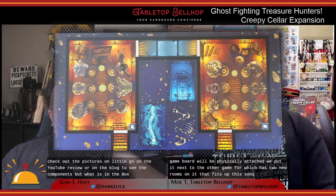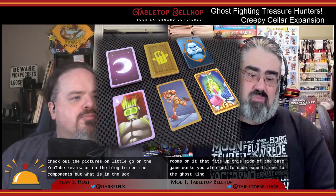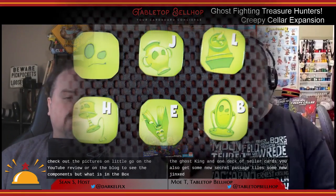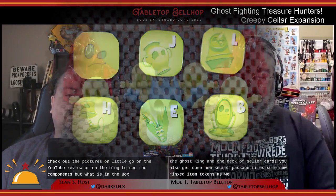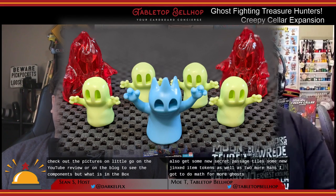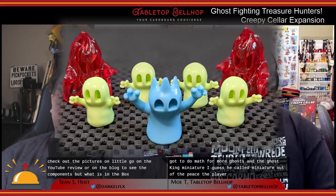You also get two new decks of cards: one for the Ghost King and one deck of Cellar cards. Additionally, there are new secret passage tiles, new jinxed item tokens, two more haunts, four more ghosts, and the Ghost King miniature — or playing piece, whatever you want to call it.